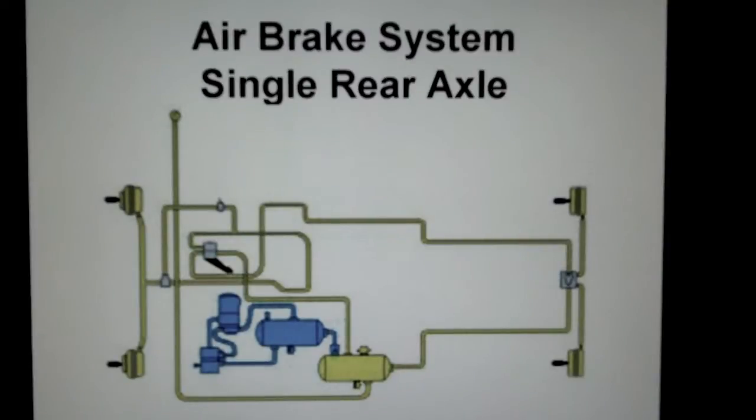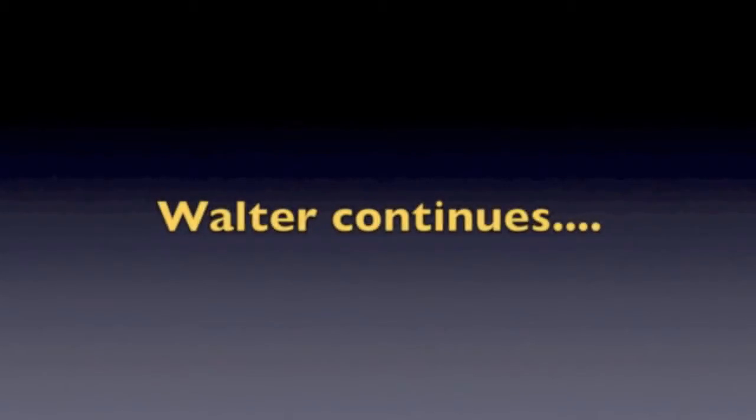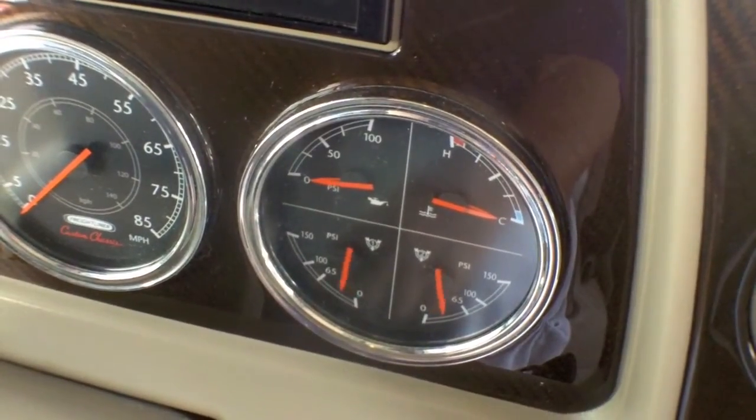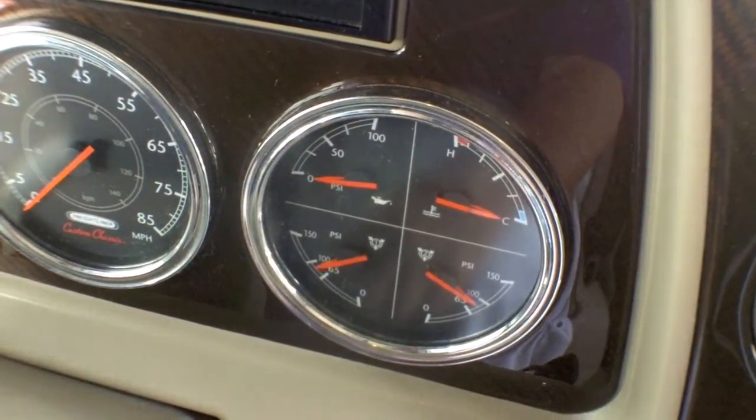Our first slide here we're looking at is the air brake system for a single rear axle, one rear wheel. Let's take a look at the components, and we're going to start with the air compressor area of the system, which is the area shown in blue. You may have two tanks — many coaches do. If they have multiple tanks, they may have two gauges. We need to understand where they are because you're going to need to look at those gauges, make sure you're maintaining air pressure, that everything is working properly.